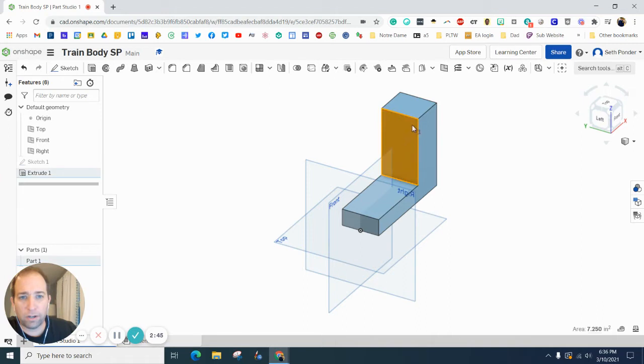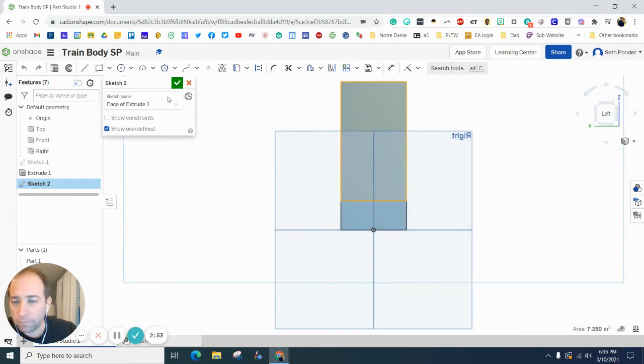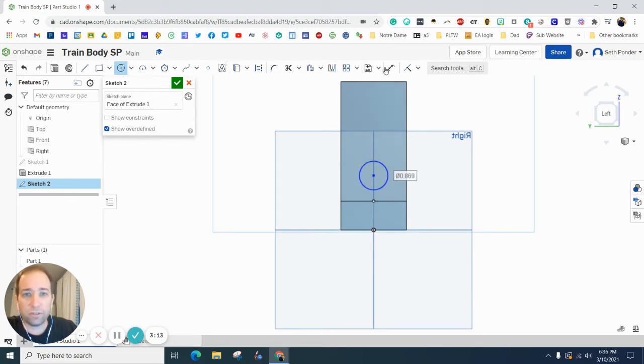The next thing we want to do is click on this face here, start a sketch right on that face, and hit the Left View. Grab a circle, hover over the center point — the reason we made it symmetrical in the last extrusion is so we can easily find the center — and make a circle that is 0.75 times two in diameter.